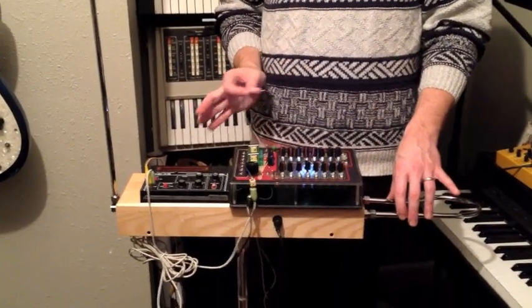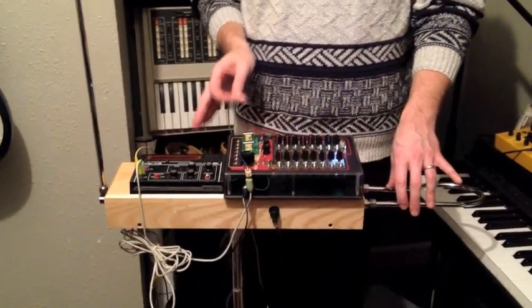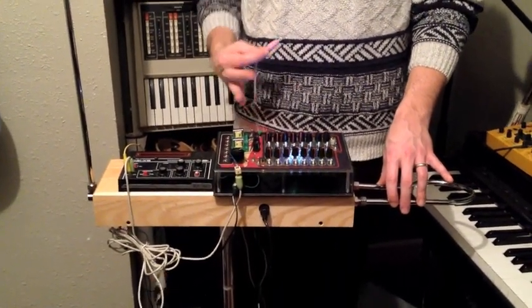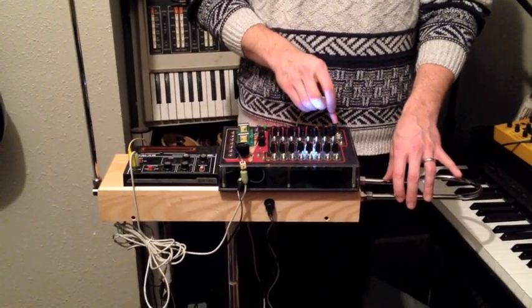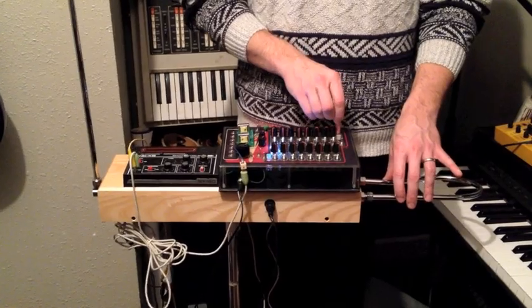Anyway, it's pretty cool. It's basically the SX150 and the Moog combining their frequencies together through the ring modulator to give us some really crazy nutty stuff. So I'm going to go nuts on this and check it out how it sounds. Here we go.